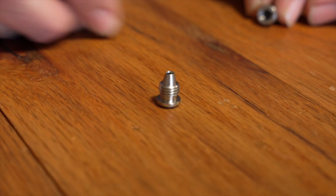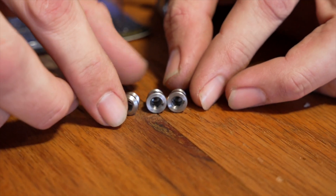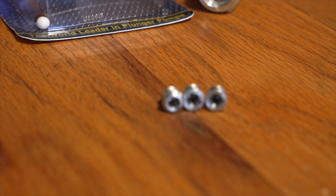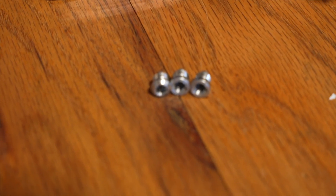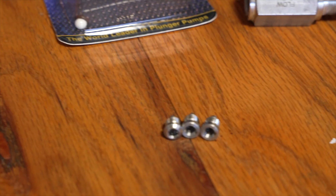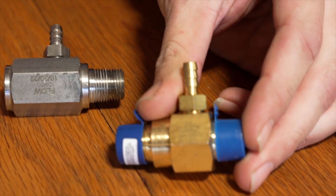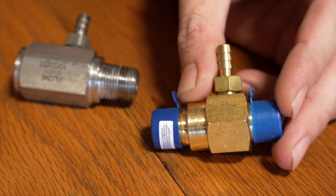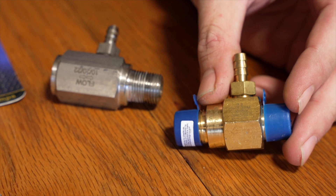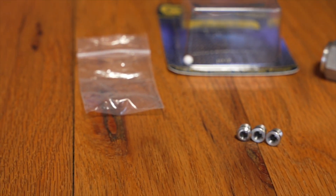If you notice real close, these particular orifices are going to have numbers on them. Those numbers are important for this Super Sud Sucker, because going back to the rule about flow — you want to get the right size injector for your machine. This injector is built for all sizes. You're going to get a little baggy with different orifices so you can change that orifice based on the volume of the machine you're running.